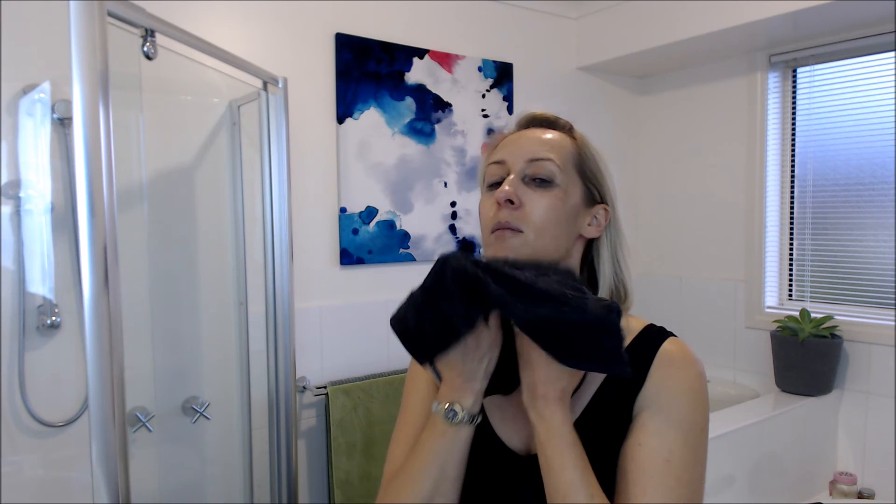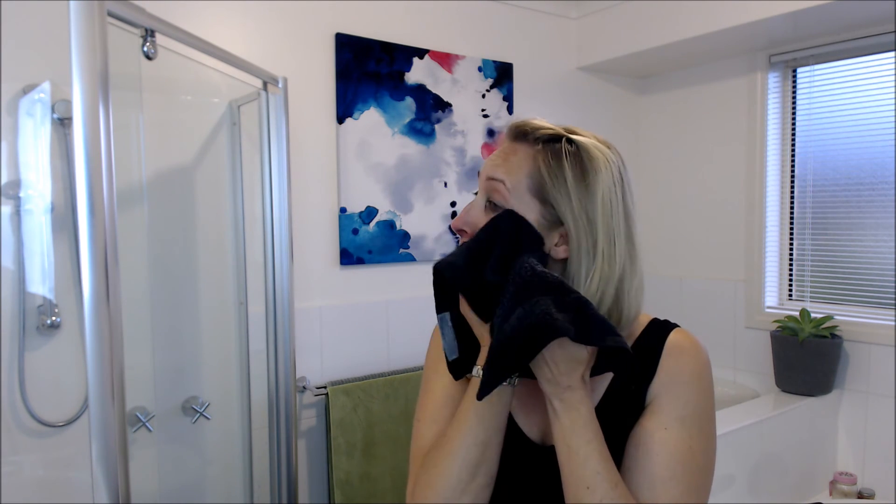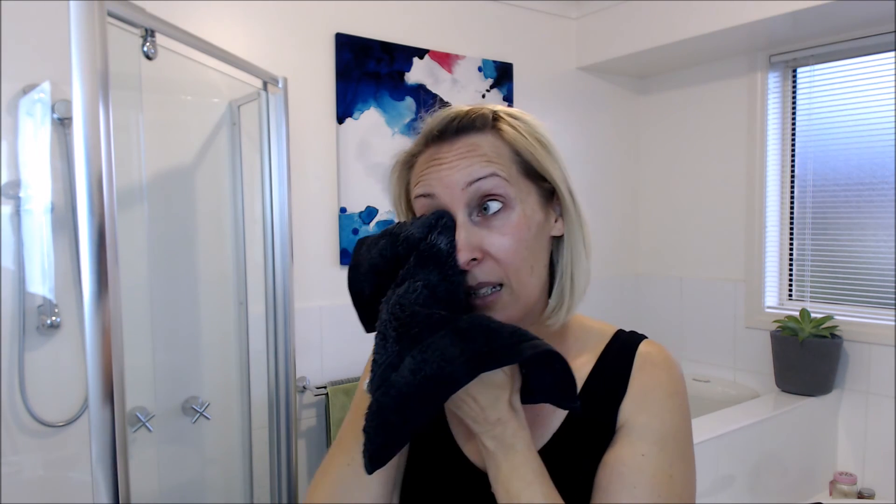Don't forget to do your neck — a lot of people forget their neck, but it gets just as dirty. Then just use really nice warm water, plain water with nothing in it, and a nice soft face washer, and gently wipe off.